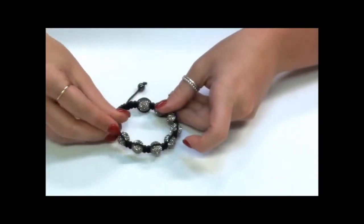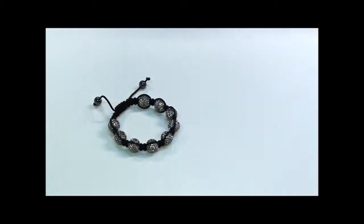This particular style bracelet is available in a lot of different colours. To see this and the rest of the colours that are available, go to herjentoo.com.